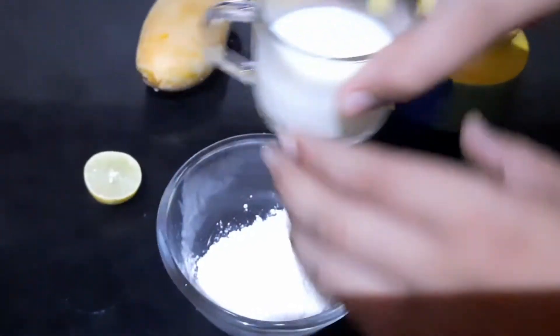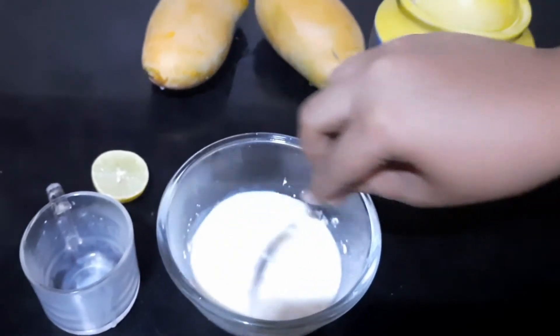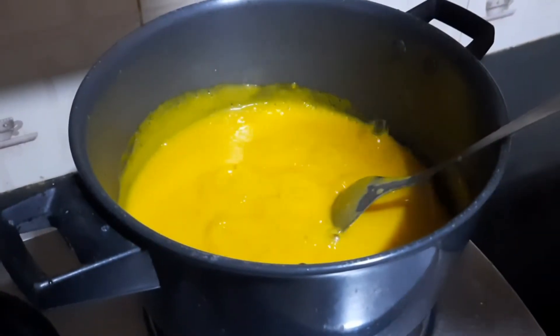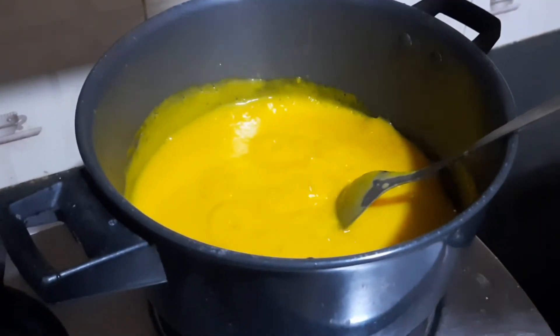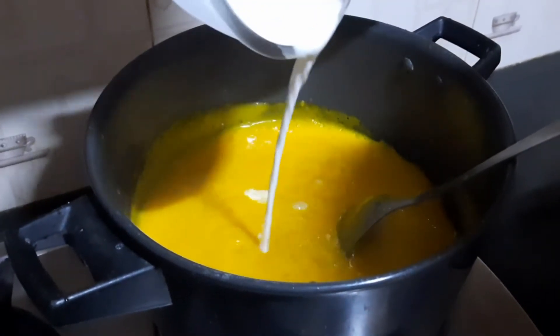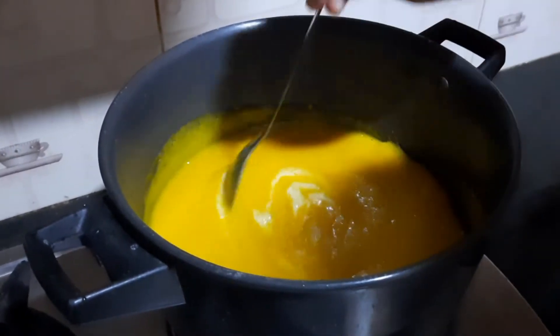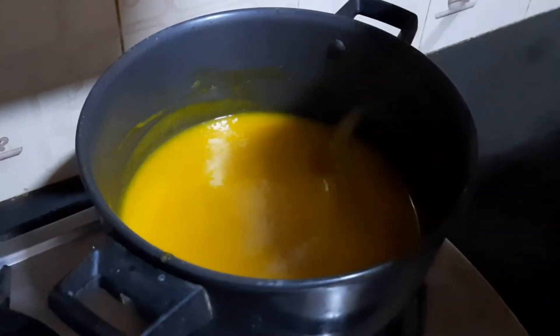Mix milk with corn flour. Stir on medium flame until it boils. It has started to boil. Lower the flame and add the corn flour mix. Cook for another five minutes until the raw flour taste is gone. Keep stirring so no lumps are found. This has now become thick.